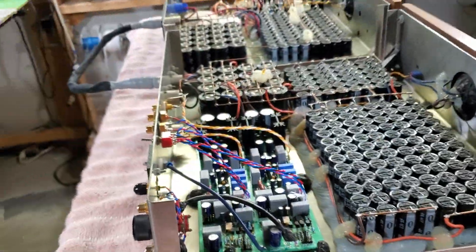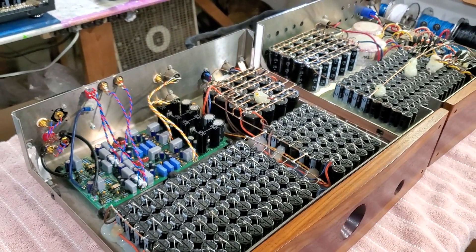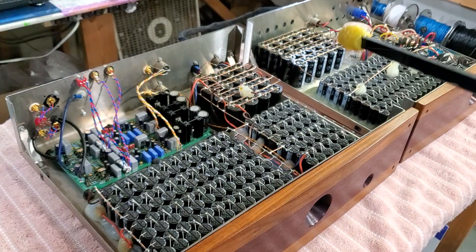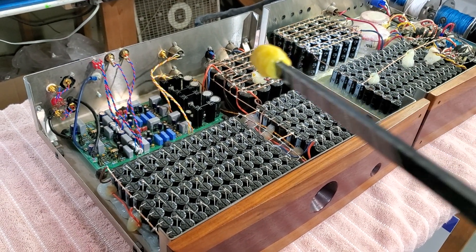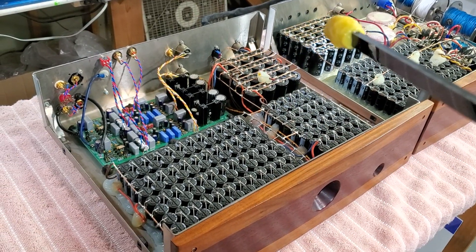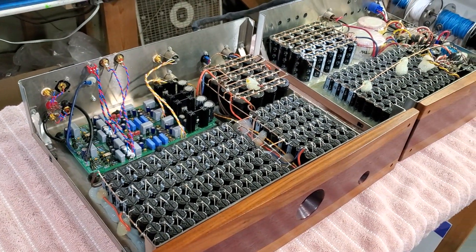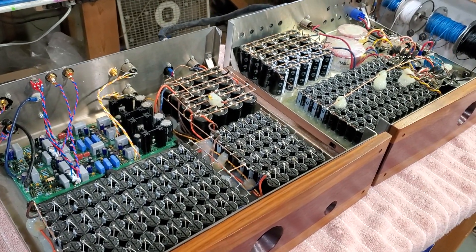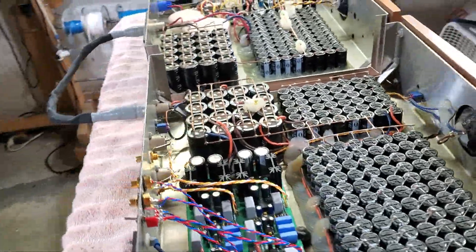This is a very big power supply. It has a mixture of supercaps at the front and regular caps at the back. The reason is that using just supercaps gives a slow response, so you have to put some regular caps in order to have the fast transient response needed for music.